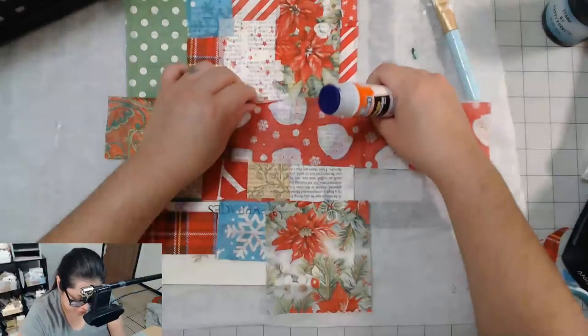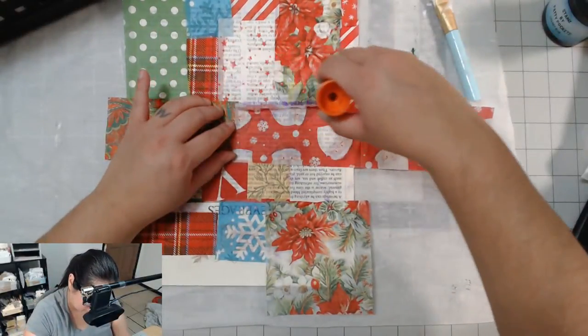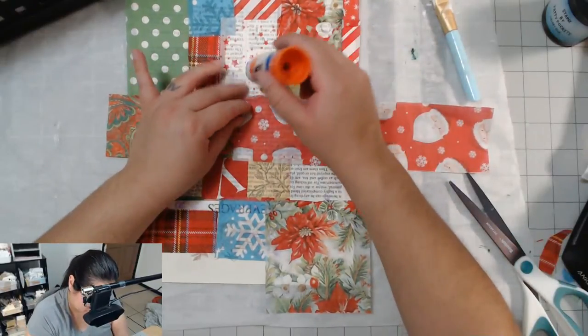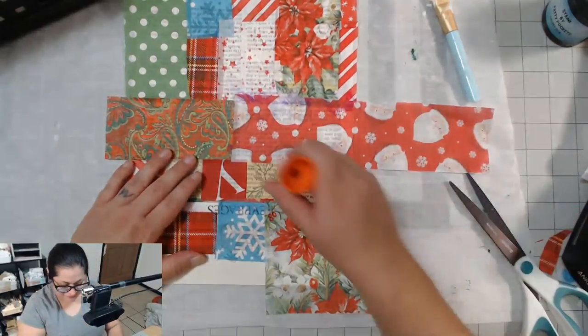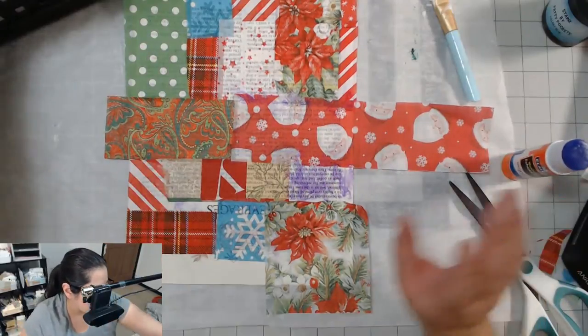I've even been known to go to a hairstylist and just say, honestly just cut it like whatever — I really don't care what you do. I've literally said that to people: just cut it. I really don't care. Layered or don't, whatever — just do something. Because I have no opinions on my hair. It always ends up in a ponytail.